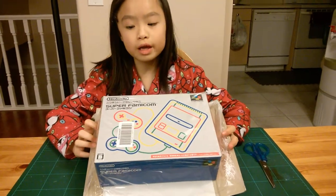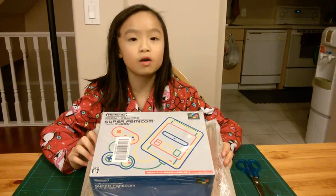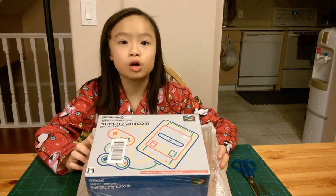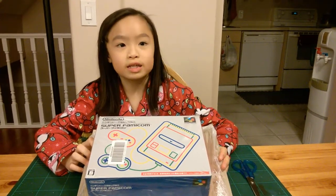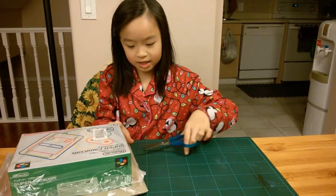Hello guys. Today we're going to be unboxing the Nintendo Super Famicom. In US and Canada, it is also known as the Super Nintendo Classic. So now I'm going to be opening it.